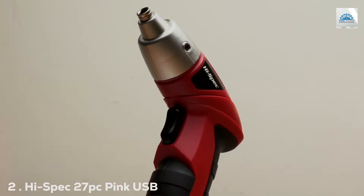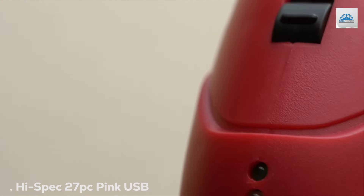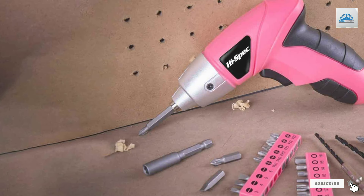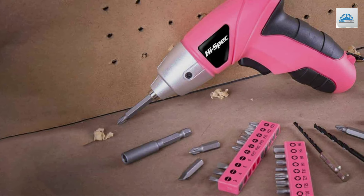Number 2. The High-Spec 27PT Pink USB Electric Screwdriver Set breaks the mold with its eye-catching pink design, appealing to those who desire a touch of personality in their tools.